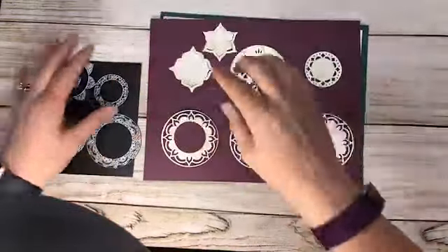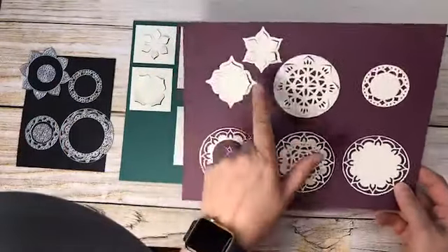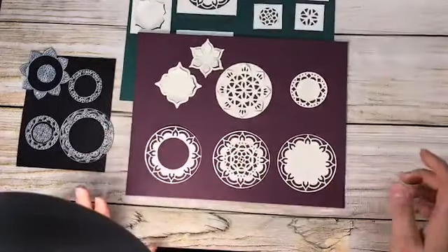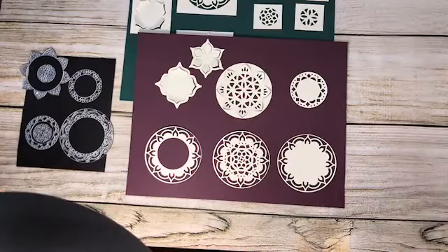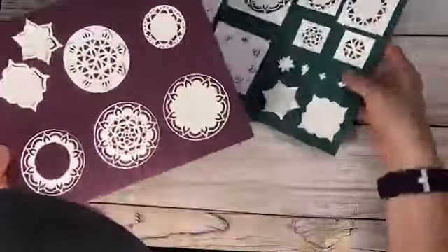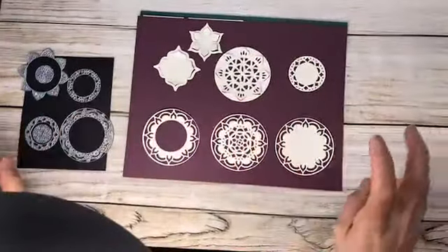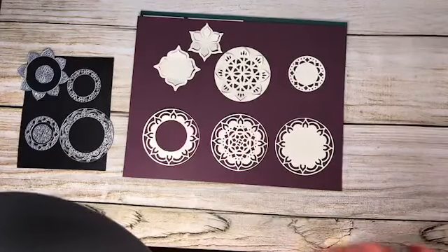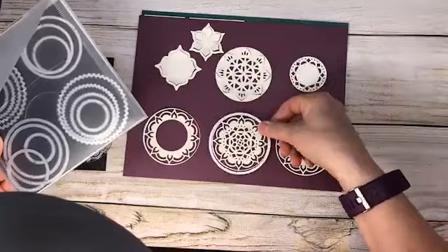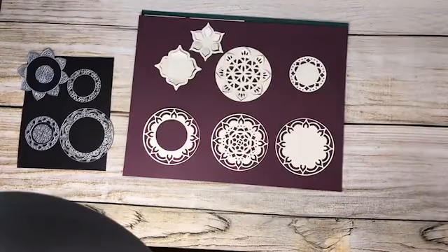Here are some samples I made showing how different thinlits go together. The options are incredible — these framelits/thinlits are awesome. I know some people are nervous because there are so many of them, but don't be. As an add-on, these also work beautifully with our Layered Circle Framelits or circle punches — so if you have those at home or have been thinking about them, they work great together to cut circles out of the middle.